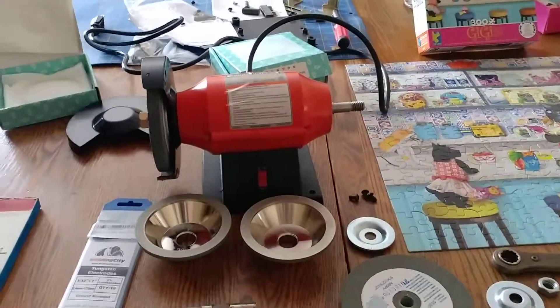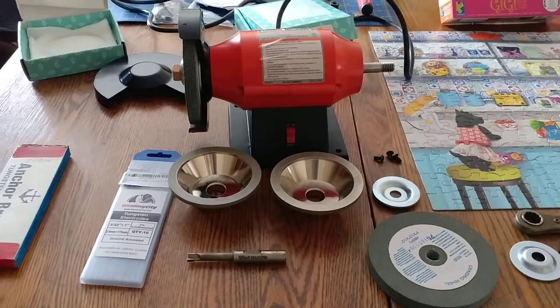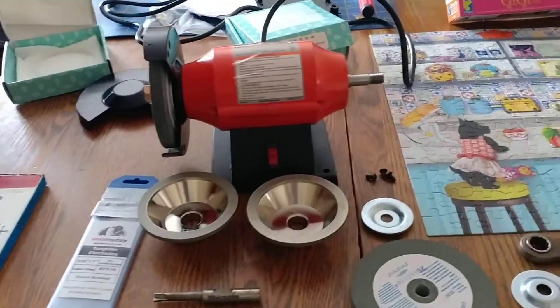Hey folks, I'm going to do a quick video today about a tungsten grinder I'm going to make out of just a regular bench grinder.